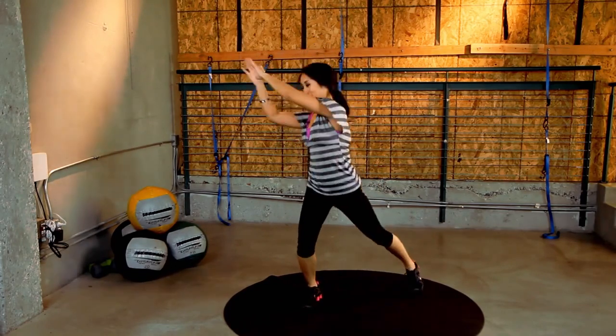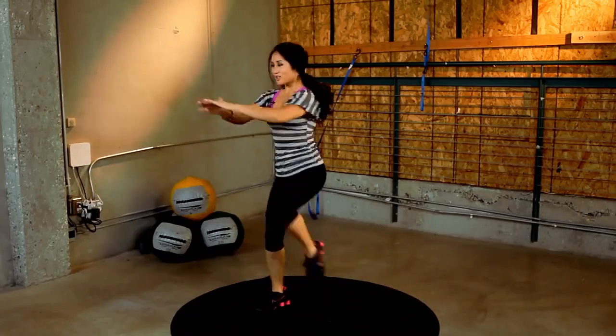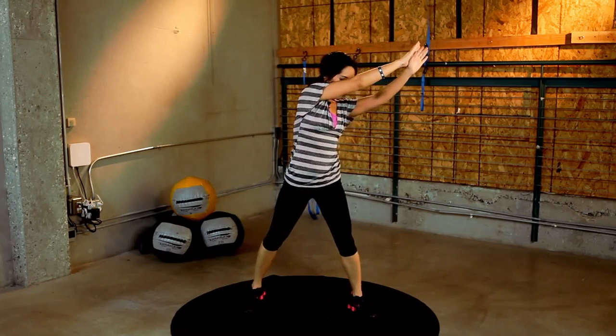In about 8 more seconds. 5, 4, 3, 2, 1. Nice job. Switch to this side.